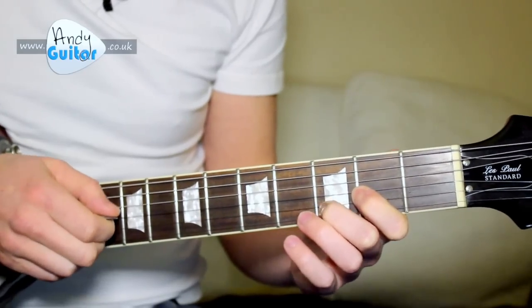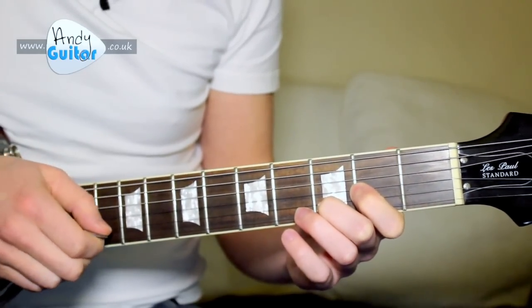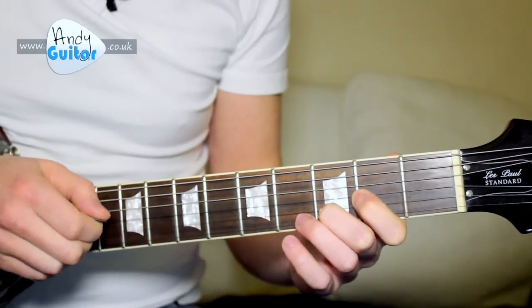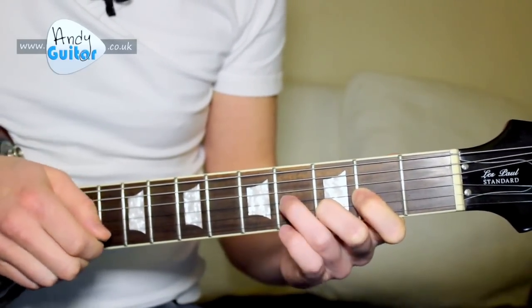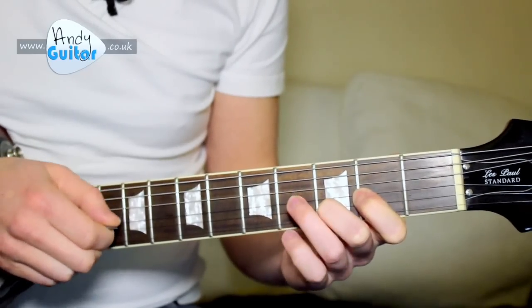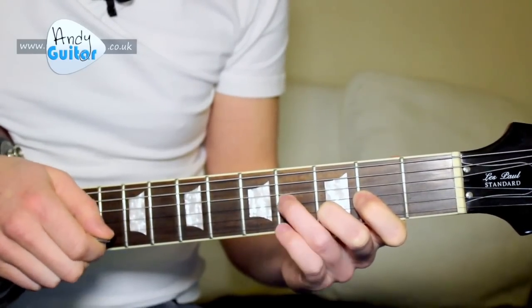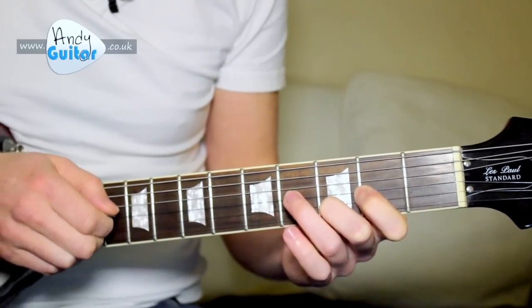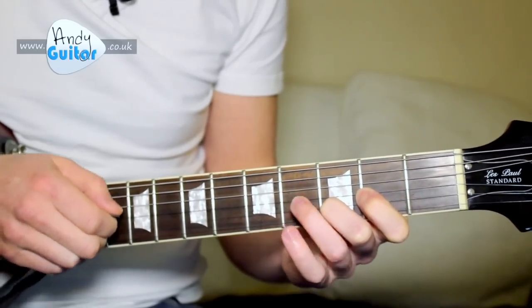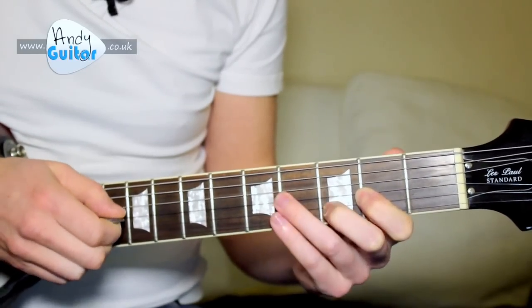This is what my picking hand's doing: down, up, down, up, down — 1 and 2 and 3 and 4. This is such a cool and powerful lead guitar playing technique, and we just do 2 of them.